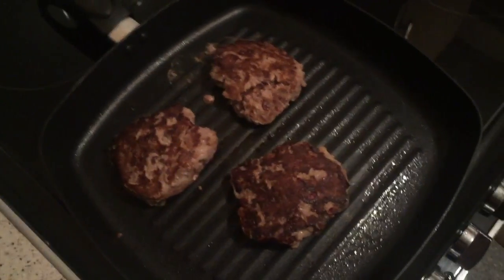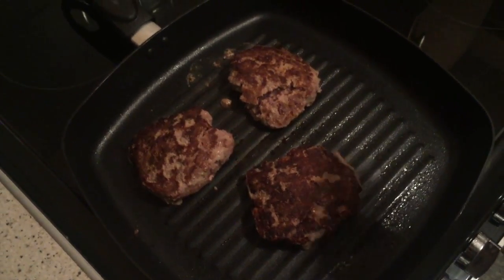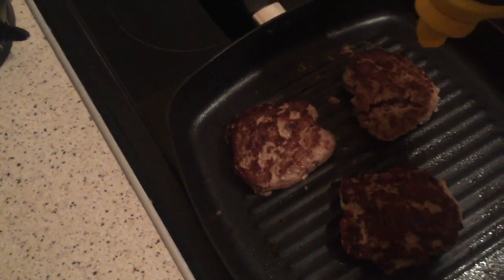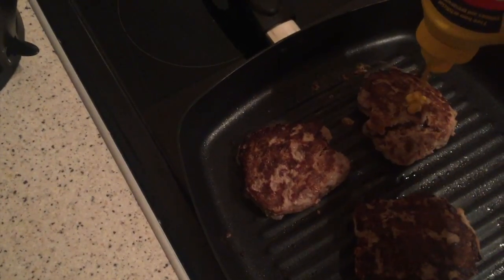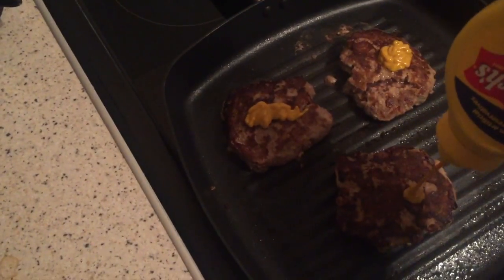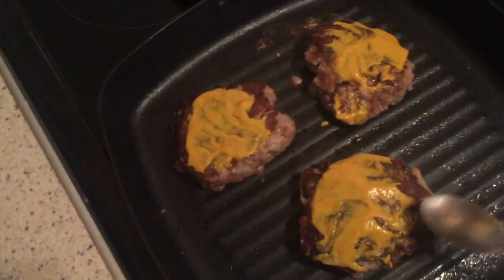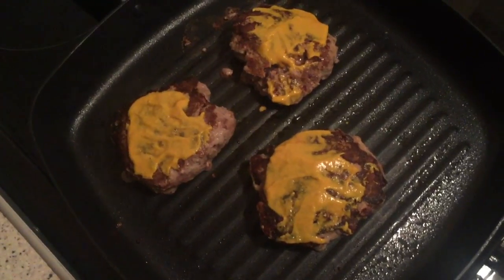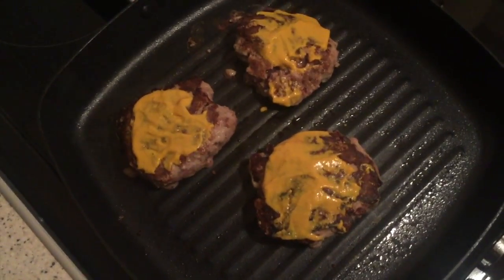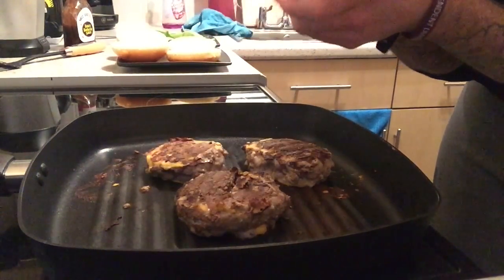They've been cooking for about five minutes on that side. Now this is what makes these burgers amazing — you're going to take your French's yellow mustard and squeeze a little bit on top, then flip them over, leave them to cook for another five minutes, and do the same on the opposite side. Cover both sides with mustard, turn them over, and let them cook for five minutes.